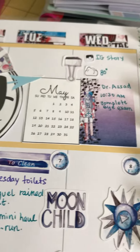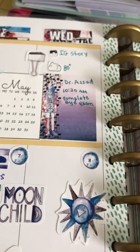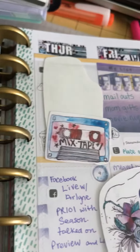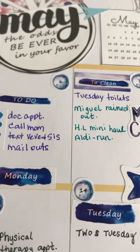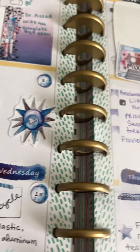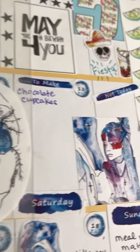Here's my May week at a glance so far — I like to carry my week all the way across. This is the Moon Child kit from Season Ink.